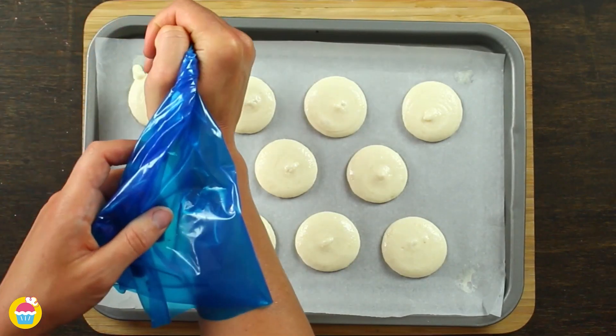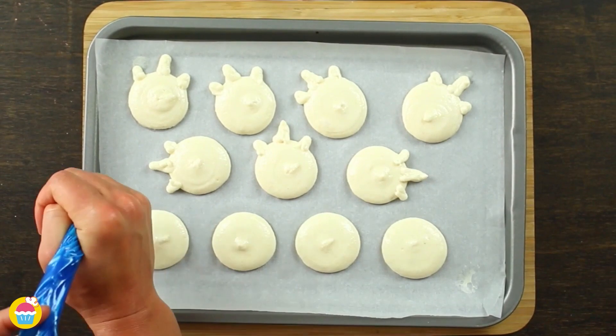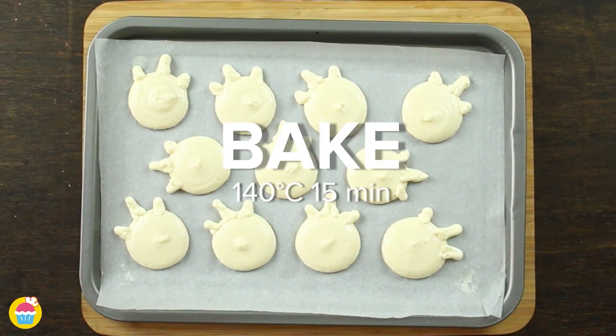Add a unicorn horn and ears to each one. Bake those for 15 minutes at 140 degrees.